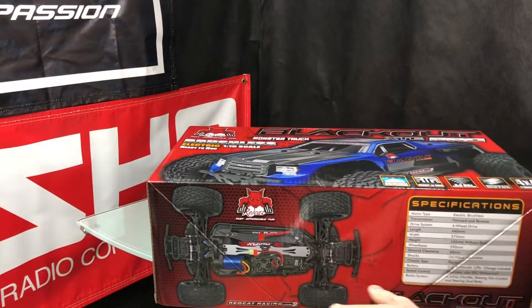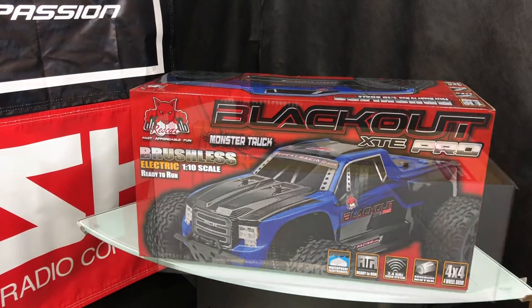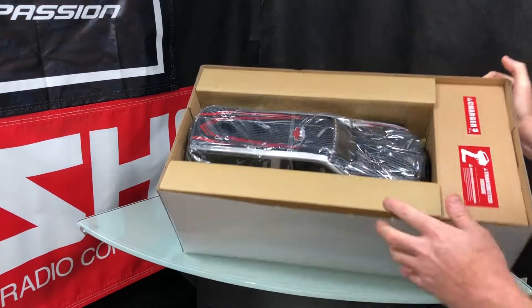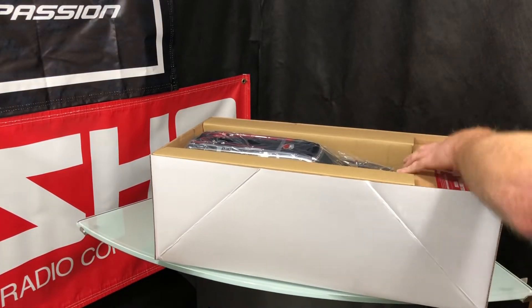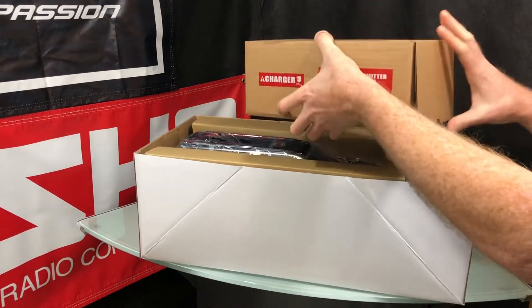They'll give you a charger also. Alright, enough with the box — let's get into what's in the box. Pop the top — you can see how it's packaged; haven't touched it at all. Let's get to the radio first — I know it's the boring stuff right now — but let's see what radio they give us.